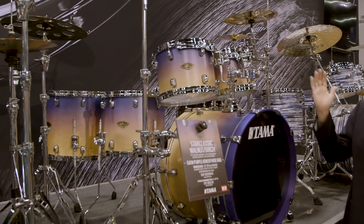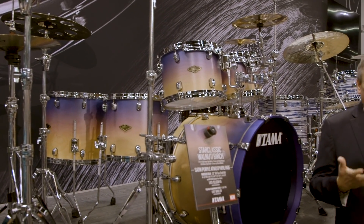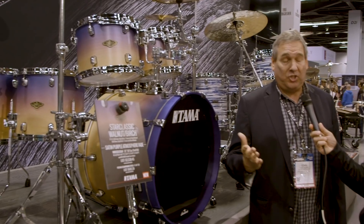We also have a Satin Purple Atmosphere finish. We wanted to address the younger community, who are really into gender-neutral colors and vibes. We're seeing it a lot on the guitar side — younger bands going for their own identity. Every generation needs to have its own thing, and we want Tama to speak to that.